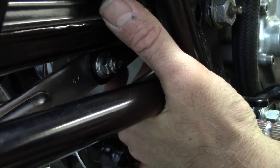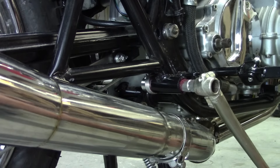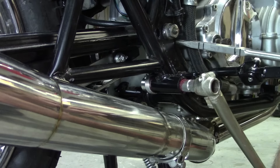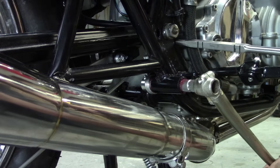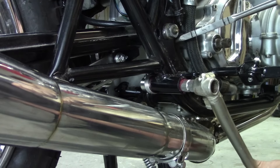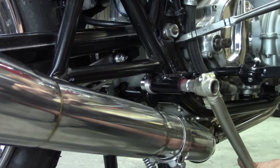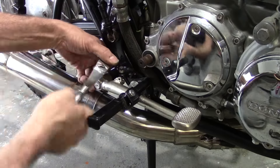Wow, well there it is. I've got to get the cotter pin in now though. Pretty much got to reach in through this little tiny opening — I can't see anything. I love a good challenge and this is certainly a challenge. Holy crap, I got it. Finally got this thing on all the way. I had to clean up the splines a little bit on the actual brake pedal.